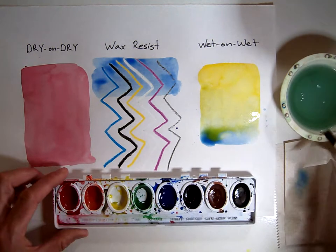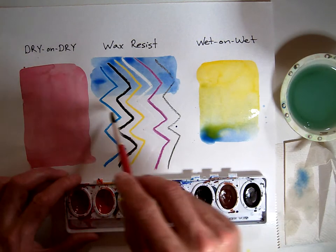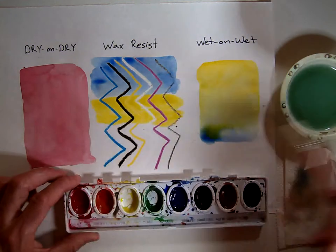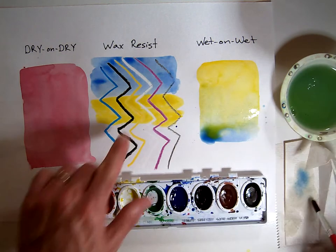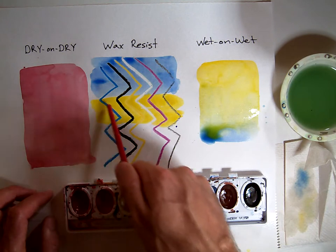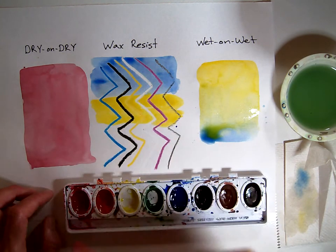I'm going to get some yellow as well and paint the yellow on top of this. You'll see likewise how the yellow does not show up very well, but conversely the blue shows up nicely, and the magenta or red violet shows up nicely.